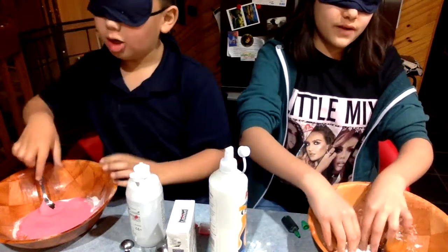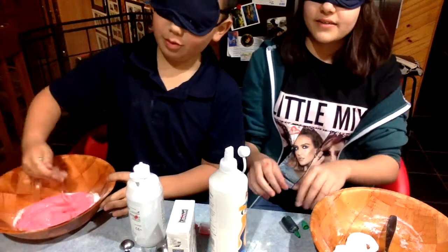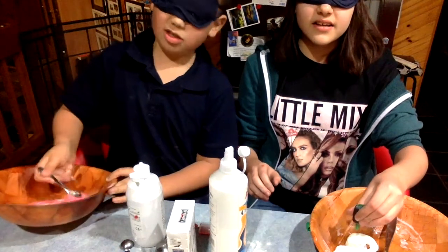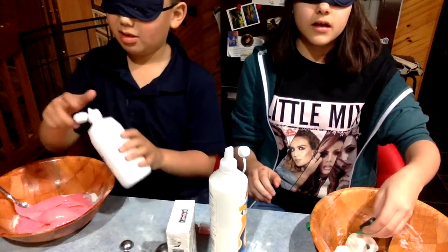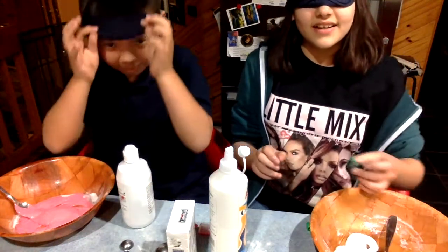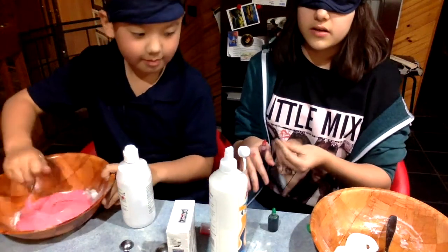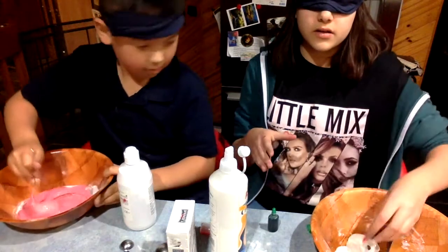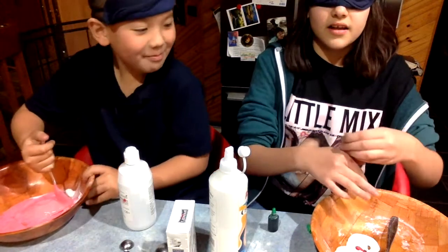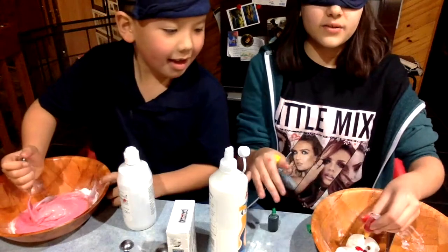My slime feels fine. I think I swallowed baking soda. Oh dear. Don't worry, it's edible. Okay, I'm going to add this. I don't know if this is good. Look at that. I'm going to add more — add it all in, I guess.